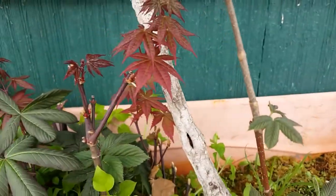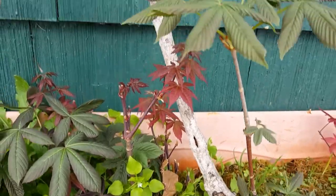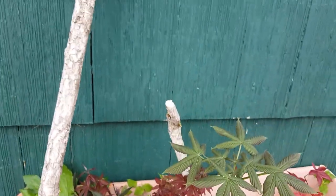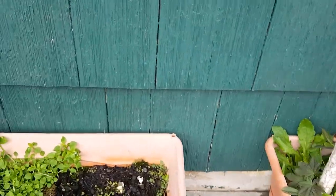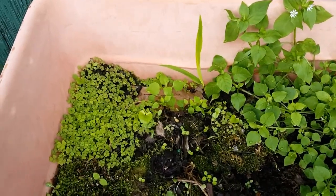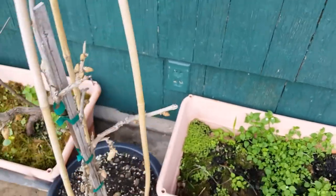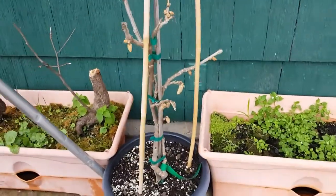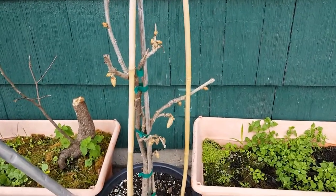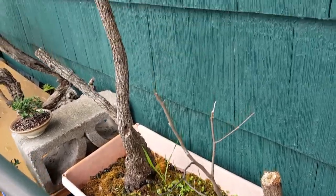These are just a couple of cuttings that came off the Rhode Island Red Japanese maple - they look like they're going to make it fine as separate little trees. And then this is nothing, just a bunch of three-leaf clovers - you guys see any four leaves in there? And here's a wisteria with future plans for that.